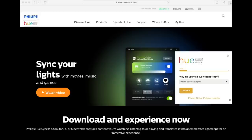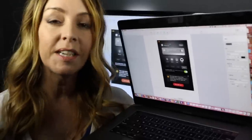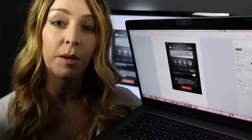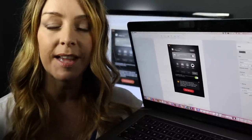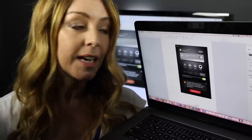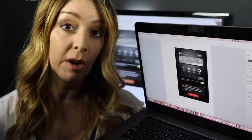Next, head to your computer. You'll need to download a tool called Philips Hue Sync, available at meethue.com. Once the Hue Sync tool is installed on your computer, open it up and run it. The software will help you get everything set up — just follow the instructions.